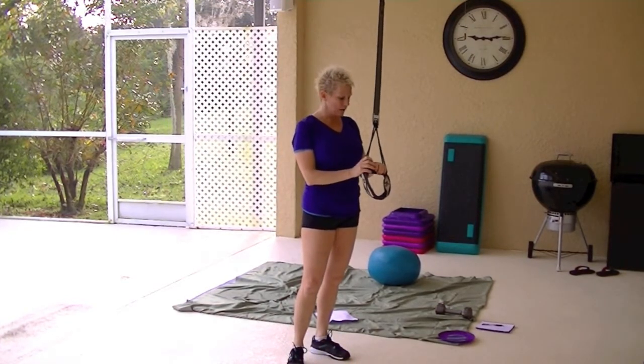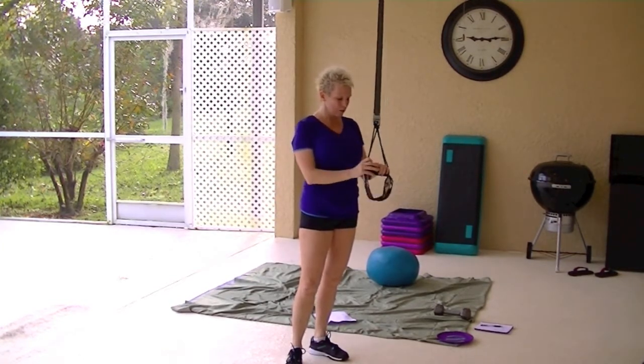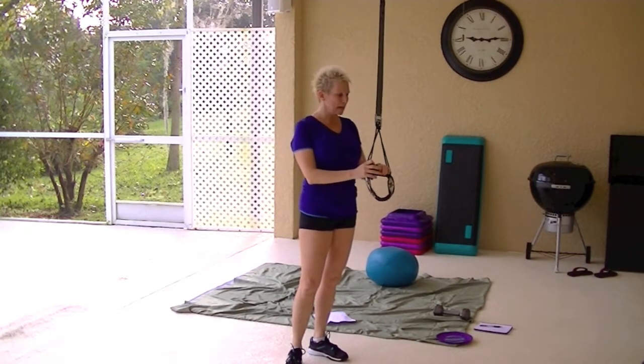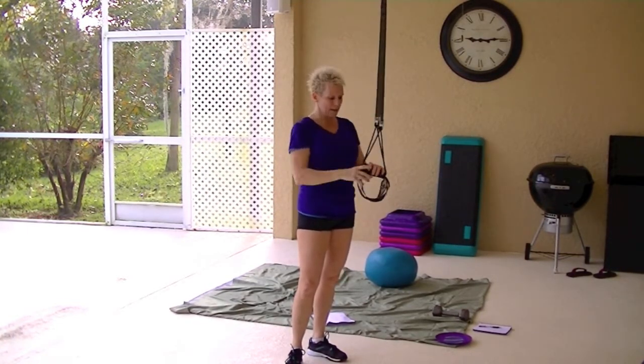My husband tried a couple of the moves, and my son's friend — who is a pretty big guy — tried them. They're very supportive, just like the TRX straps.